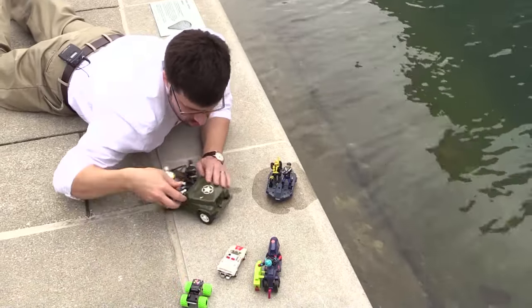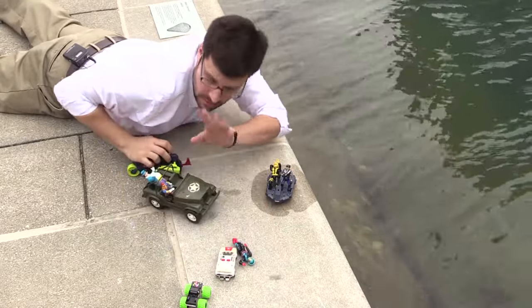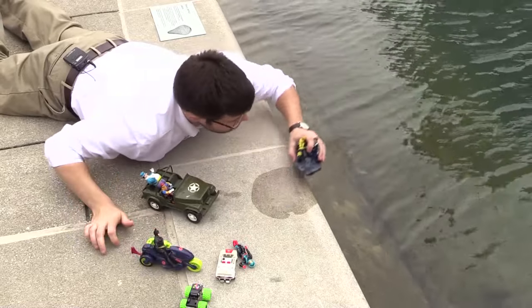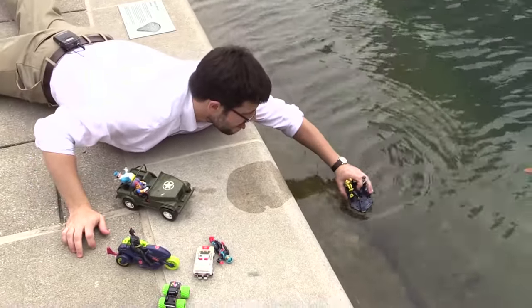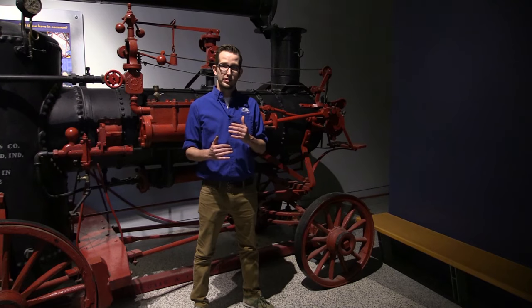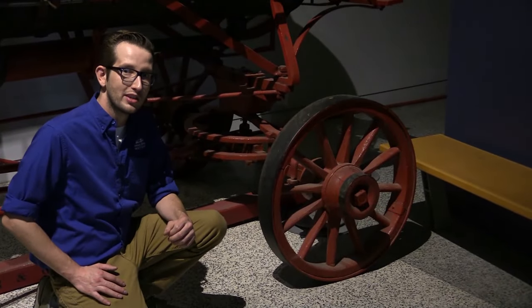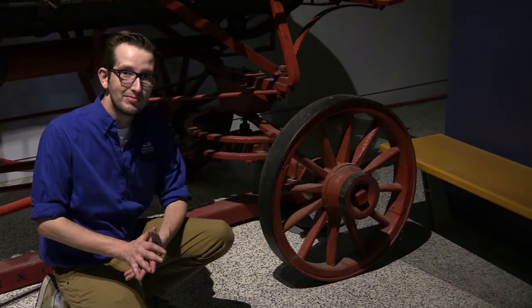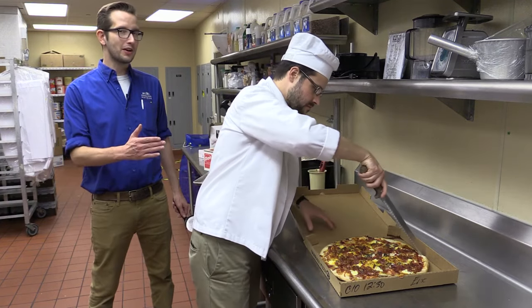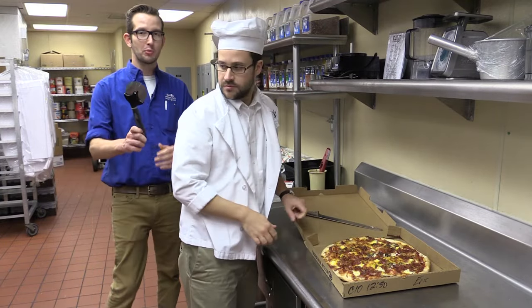Cars can show us another kind of simple machine. Cars use a wheel and axle. A wheel and axle is a simple machine centered around a fixed point. The wheel, with a large rod fixed at its center, works to move a load with less force. Anything with a wheel uses a wheel and axle. Another example is a pizza cutter — have you ever tried to cut a pizza with a knife? In this example, a wedge works, but a wheel and axle can accomplish the same job with much less force.